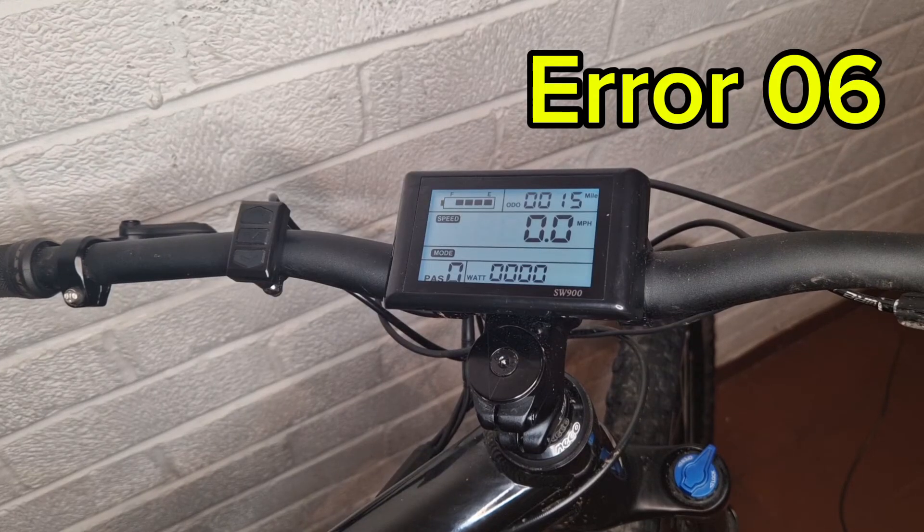Error 6 is for battery voltage low. Make sure you have charge in your battery, check your connections from the battery to the controller, and test the voltage with a multimeter — test it at the XT60 connector or at the terminals on the bottom of the battery.